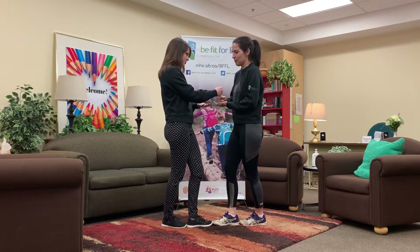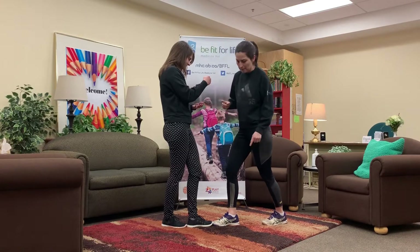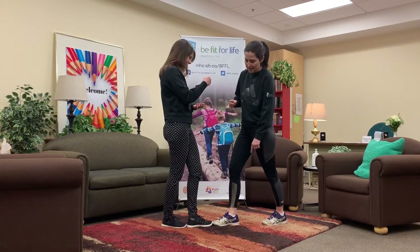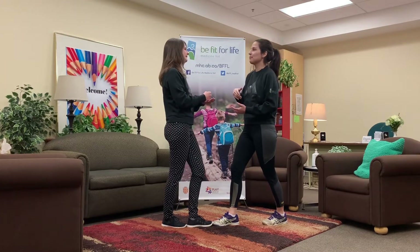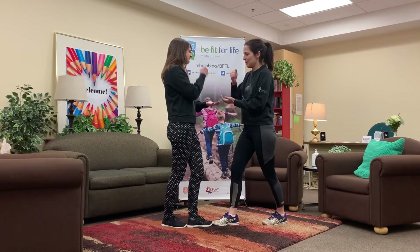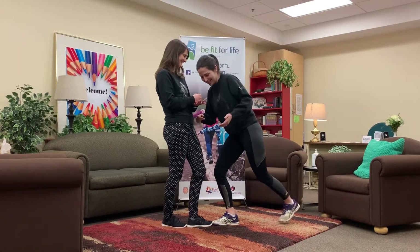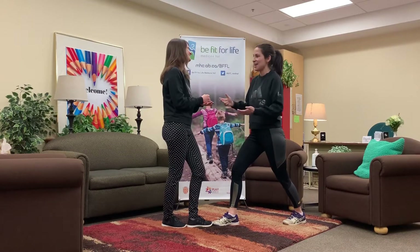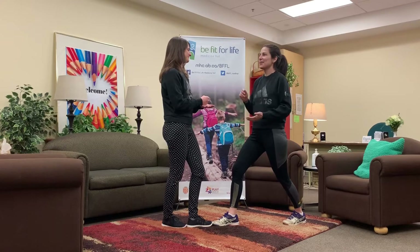All right, she beat me. That means I have to take about a foot length back — you're gonna see that I have to widen up because I did not win. We're gonna go again and see if Brittany has to take a foot length back. Rock, paper, scissors, shoot. I lost again, so I'm going to have to take another step back. You can see I'm using a lot of balance right now. We're gonna go again.